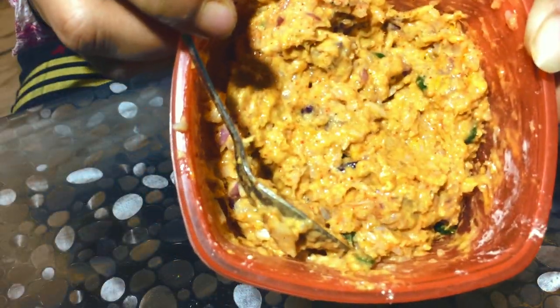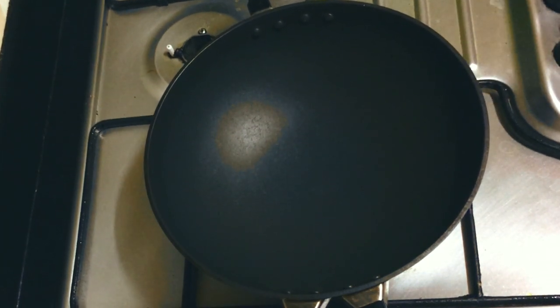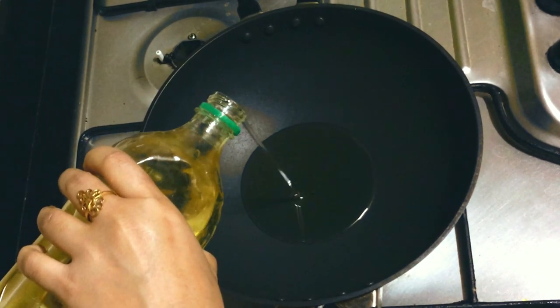Now we are going to make a mixture of our ingredients. We need to make a mixture of our ingredients.